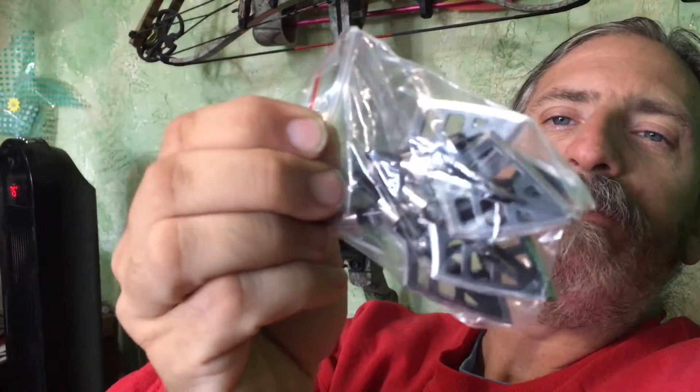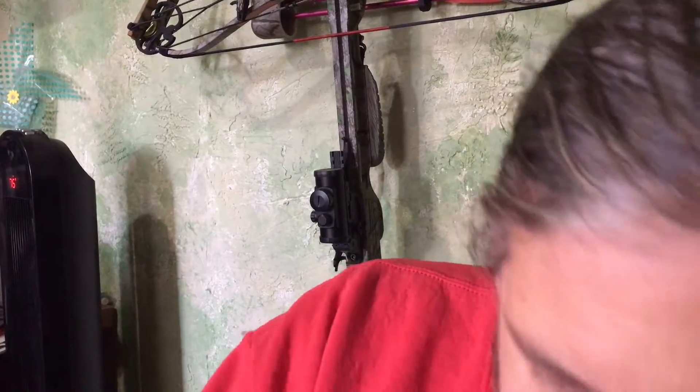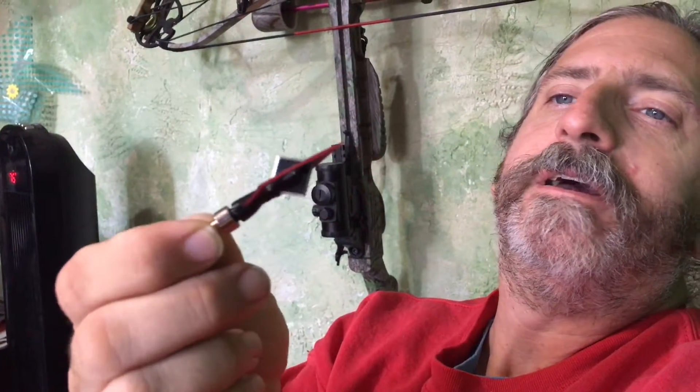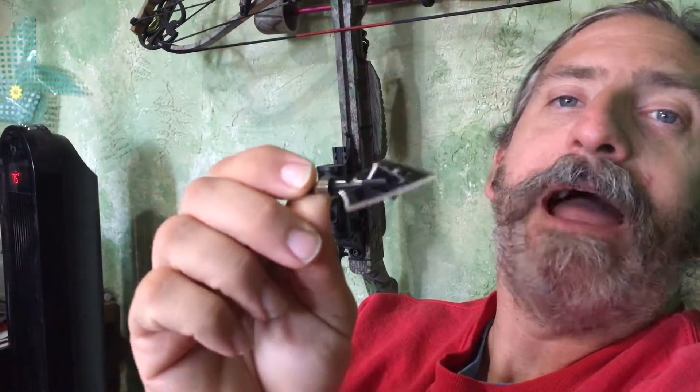These are more of a blade style. Let me open up this bag. I can already tell they are very sharp, and I'm going to be very careful that I don't poke myself and have to go back to the ER again. We have a couple of different styles of arrowheads that I can test out — just not today, probably not for a couple of days with my finger the way it is. Luckily it's my left hand, not my right.